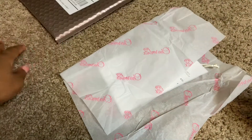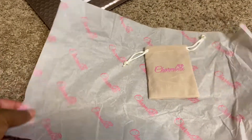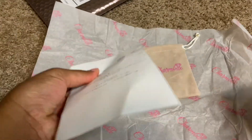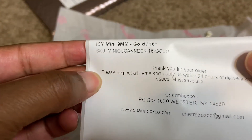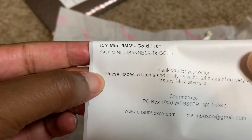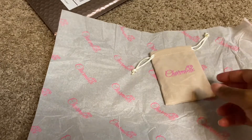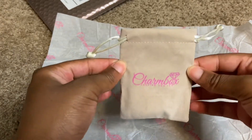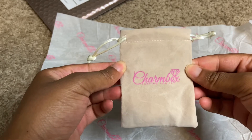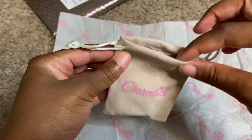So pretty! When I took it out, it came with a little card telling my details. So I got the Icy Mini 9mm Cuban necklace, 16 inch in gold. Then it comes in this box and I am so excited to open this up — it looks so cute. It says 'Keeping You Icy — Charm Box.'